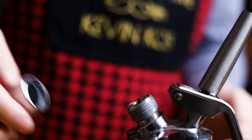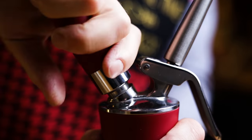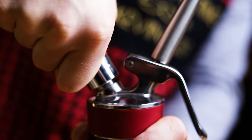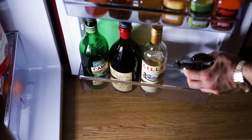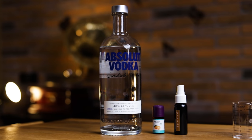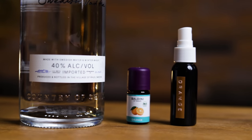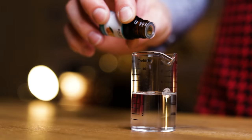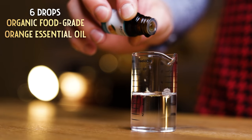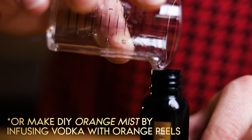Charge the cream whipper with a nitrous cartridge and give it a good shake. With that, the foam is ready, but it needs to be chilled for at least an hour. So place it in the fridge, and let's make the orange perfume. Making it is super simple, like with the Tonka mist in the punch episode. I'll combine vodka and food grade essential oil — 30 ml or 1 oz of vodka, and 6 drops of organic orange essential oil. Stir to combine, then transfer to a spray bottle. That's it.